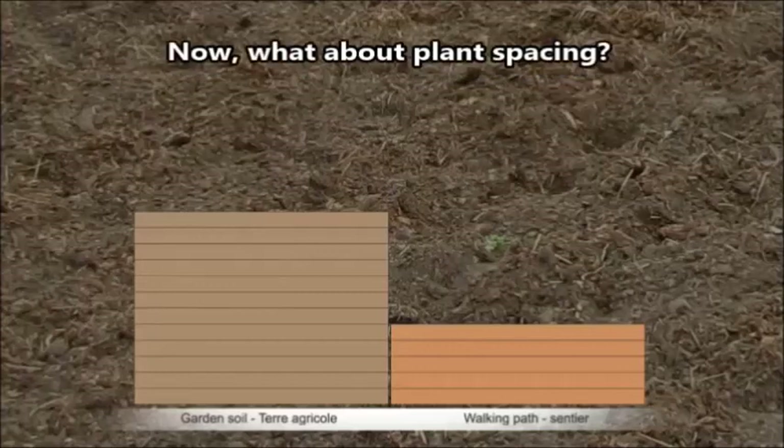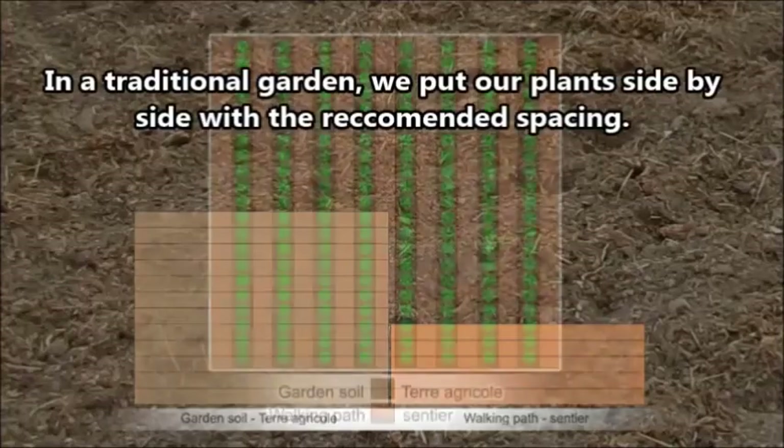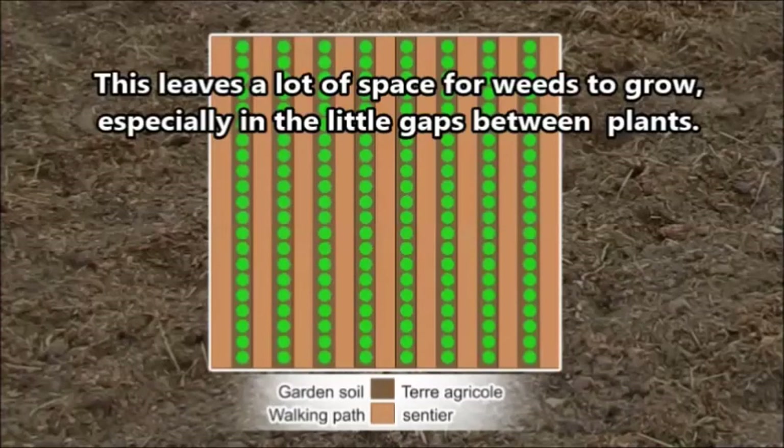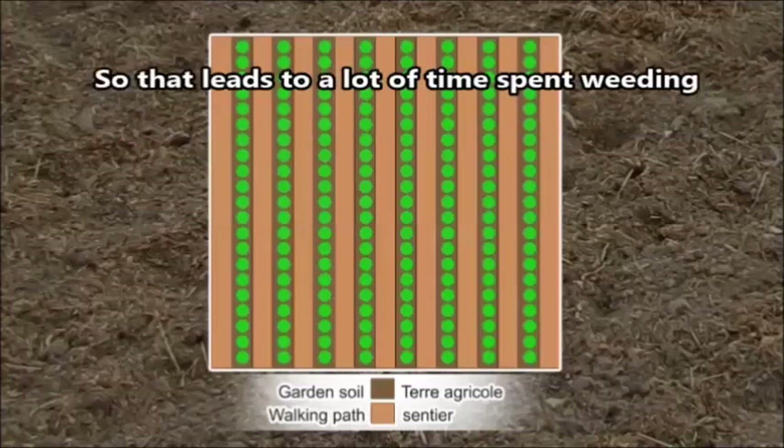But how does plant spacing work? In traditional gardening, plants are placed with the recommended spacing between them, but that leaves a lot of empty space in the corners between plants — a perfect place for weeds to grow, which means a lot of time spent weeding.